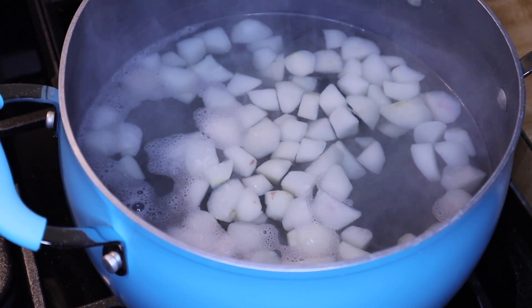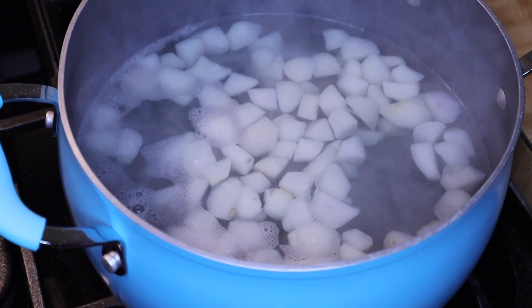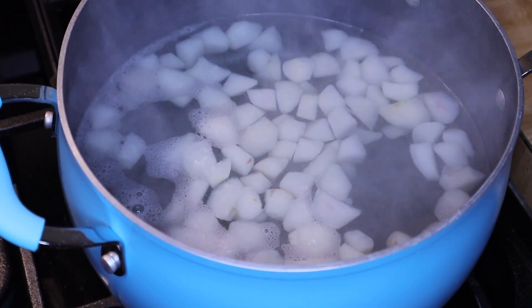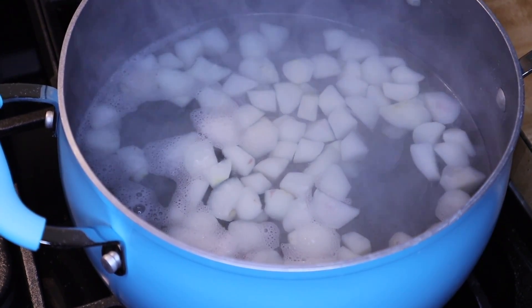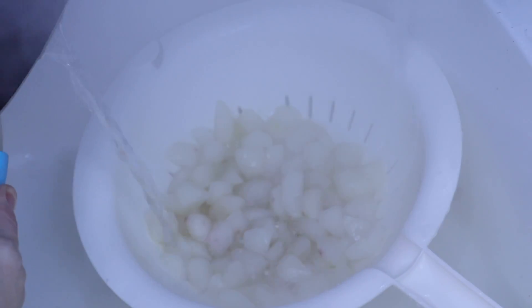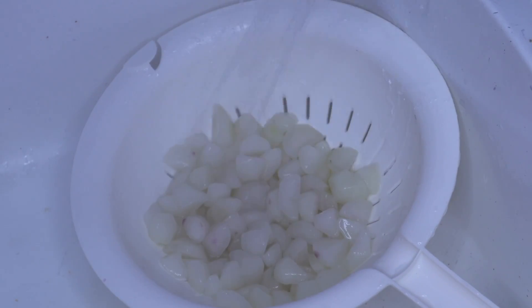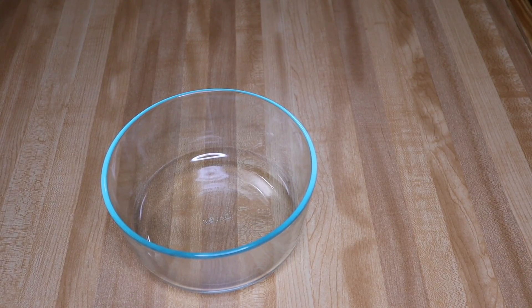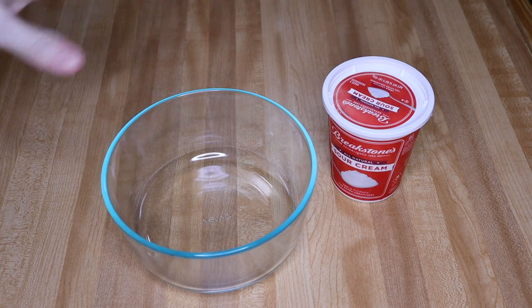The radishes only took 10 minutes to become tender. I'm going to take these over to the sink, strain them to get all the hot water off, then rinse them in cold water to stop the cooking process. I'll leave the radishes in the strainer to continue draining while I mix up the rest of the ingredients.